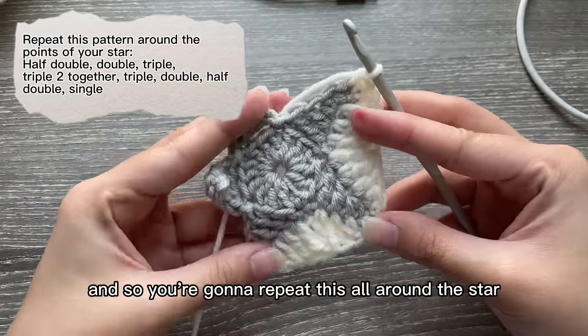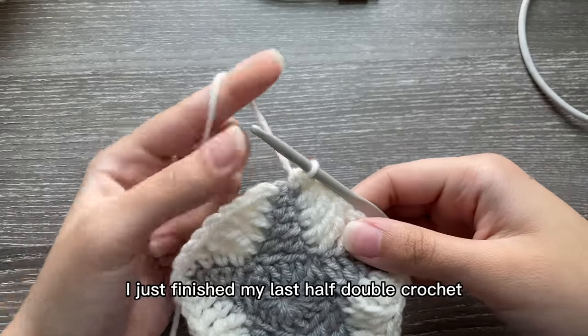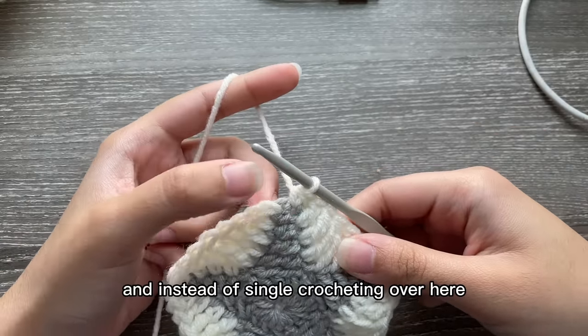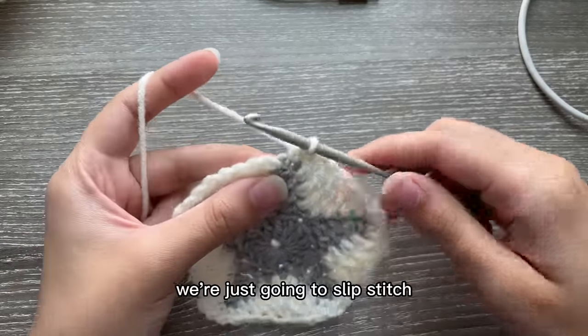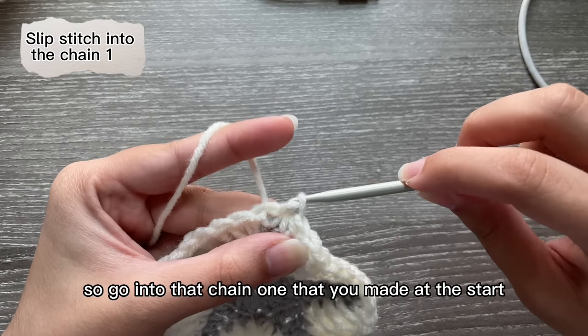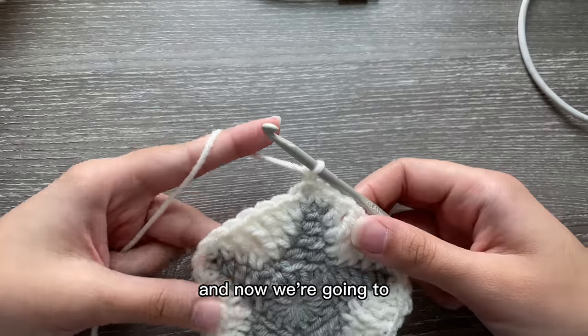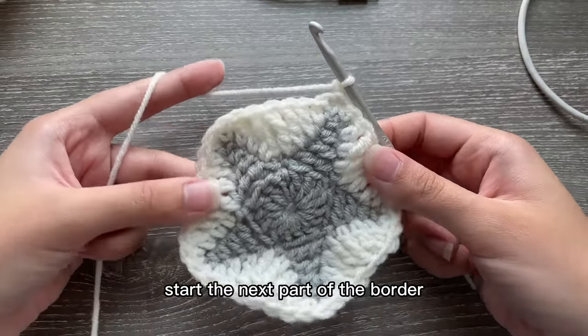End this pattern with a single crochet on the other side, and repeat all around the star. After the last half double crochet, instead of single crocheting, just slip stitch into that chain one you made at the start. Slip stitch, chain one, and now we're going to start the next part of the border.